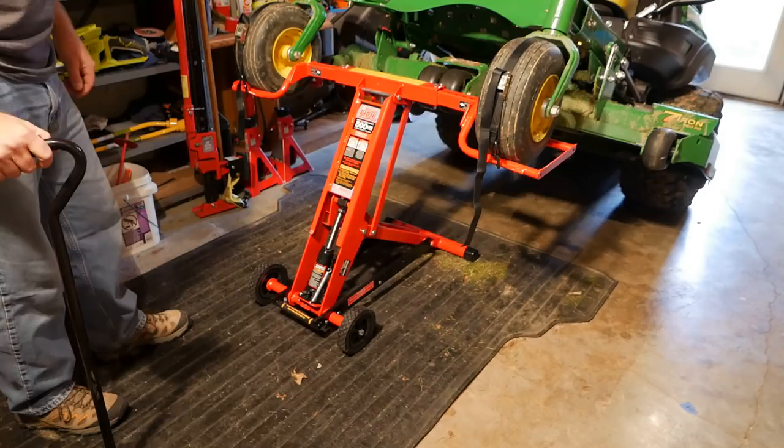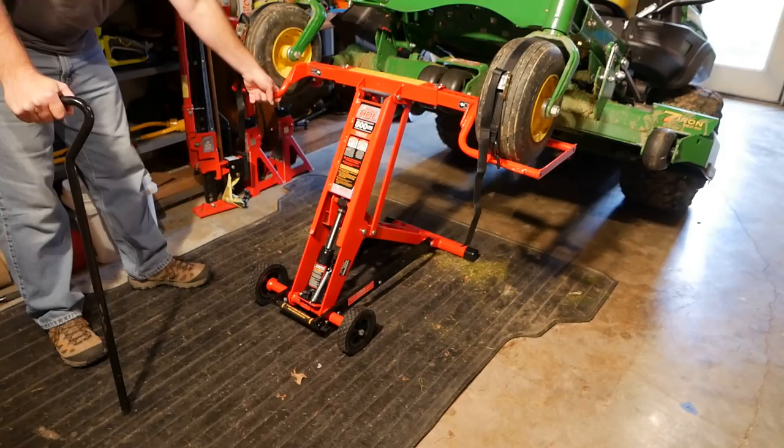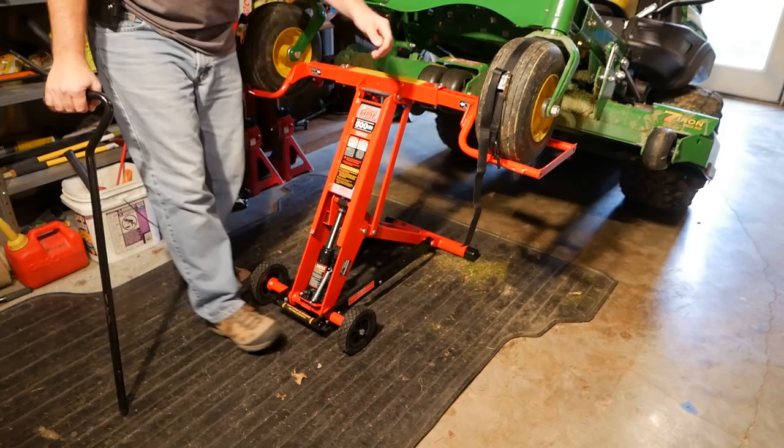That's way more than high enough. I'm looking at these arms and they're really not sagging at all. This is tube steel on the end for these arms — I don't think it's solid, but it's more than solid enough for what we need here.